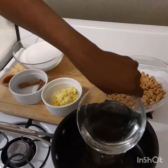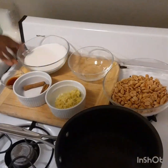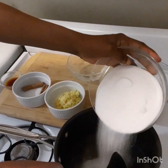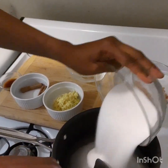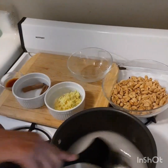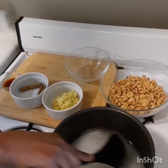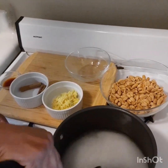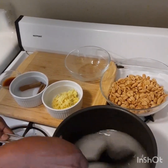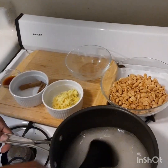I am going to add my water and my sugar. I am going to let this dissolve. I am going to stir it constantly so it won't get burned. It dissolves nicely.